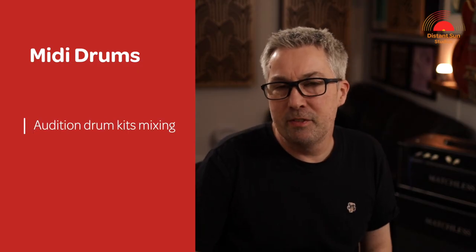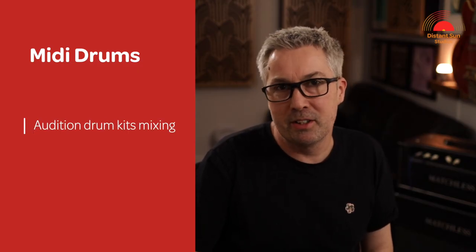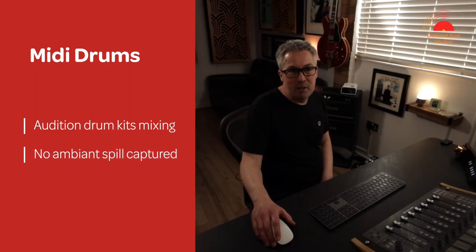Recording with a MIDI drum kit has also got some additional benefits. For example, you can audition a preferred kit sound when mixing the track, and you can easily change the arrangement of a song without the issue of any ambient spill that may have been captured in an acoustic recording. Having said all of that, the most important part of recording any instrument should always be the performance of the player. Making sure that the artist feels as comfortable as possible will help them to give their best performance.